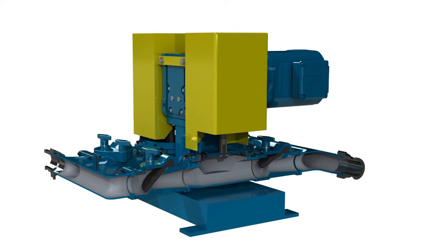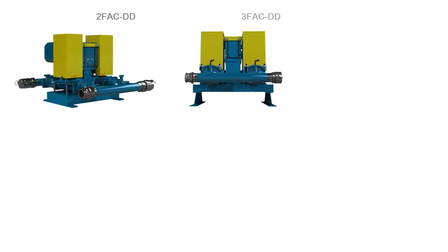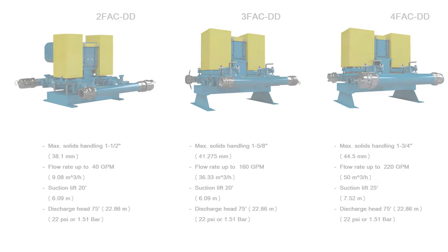With flow rates from 10 to 220 GPM, the 2-, 3- and 4-inch FAC DD series pumps are able to meet the needs of a wide range of industrial and municipal applications due to their outstanding self-priming dry running capabilities.